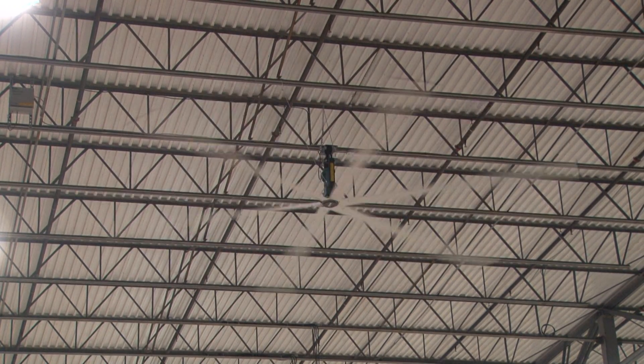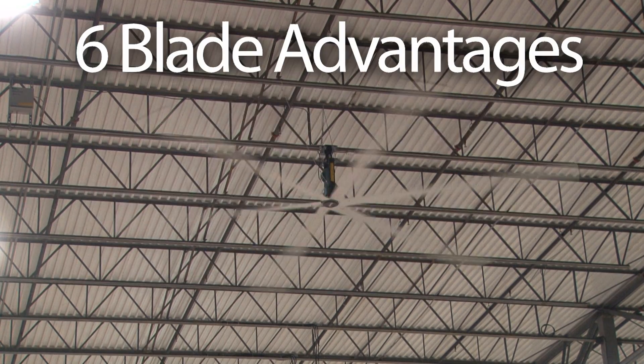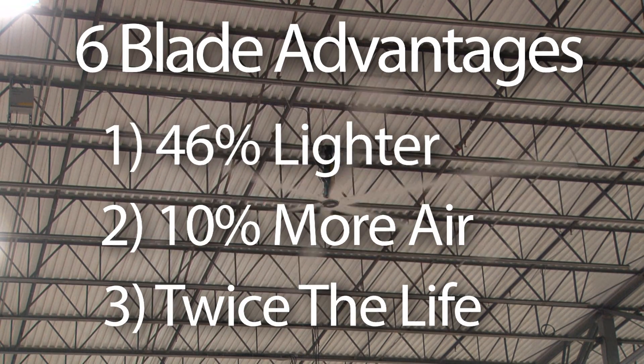With improvements in blade size and shape, a whole new HVLS fan was created. Macroair's six-blade HVLS fan weighs 46% less, pushes 10% more air, and lasts twice as long as the outdated ten-blade HVLS fan.